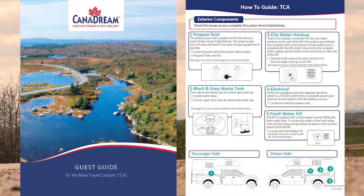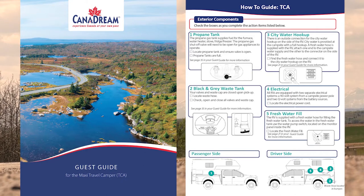Your two best friends on your travels will be your how-to guide and the guest guide provided with your RV. The guest guide contains more detailed instructions on the features of your chosen RV.